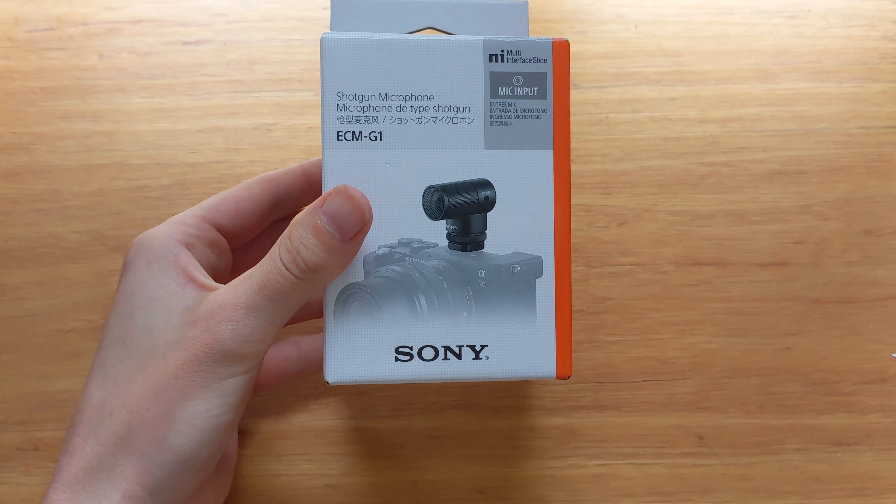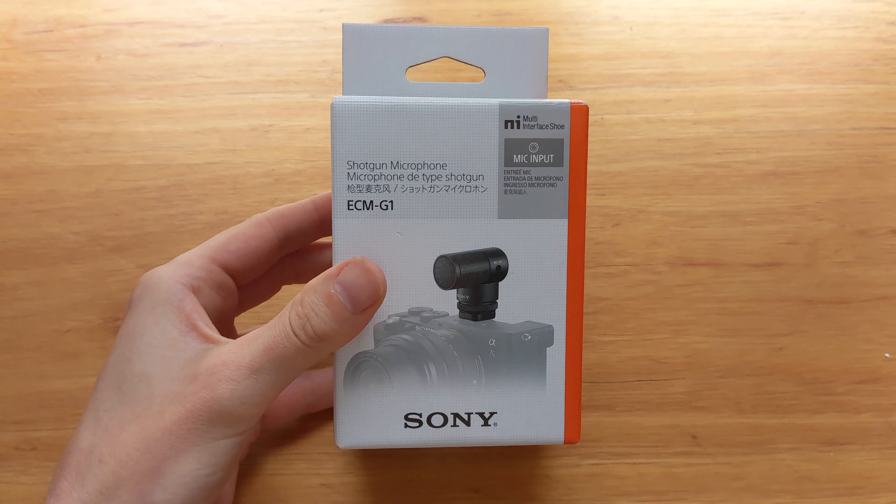So today we're going to be looking at the Sony ECM-G1 Shotgun Microphone. Without further ado, let's get into it.